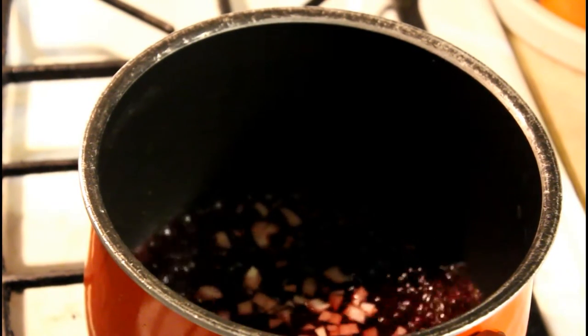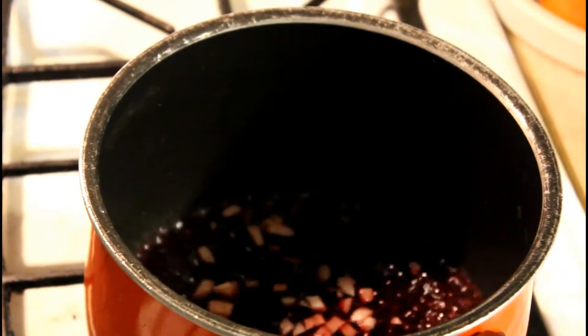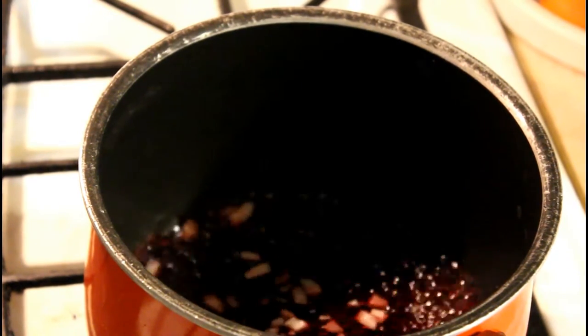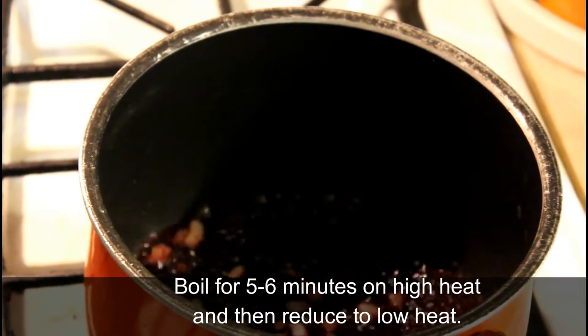Go ahead and bring it up to a boil and let all those flavors mingle in there. If the juice starts to boil out too much, you can go ahead and add a little bit more juice here and there — just make sure you don't go overboard. Let it boil together for several minutes.